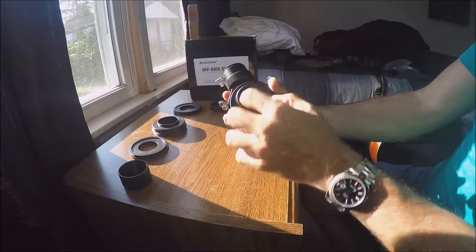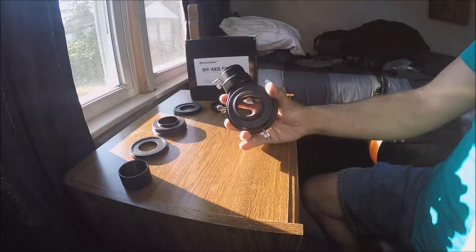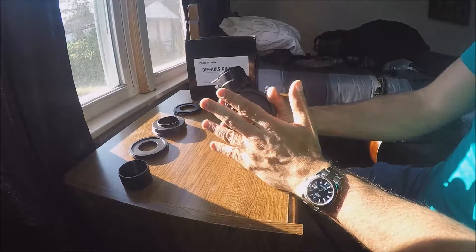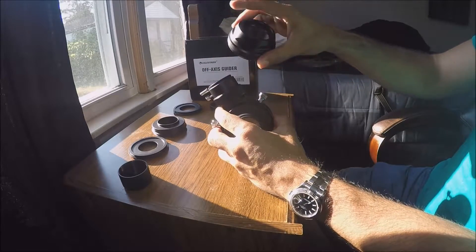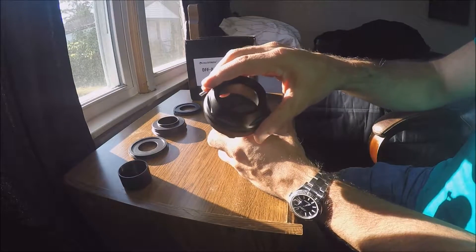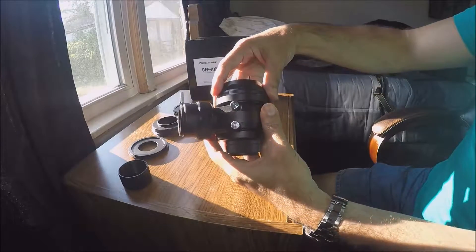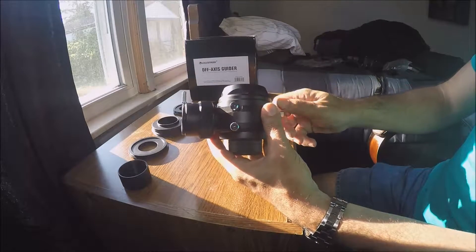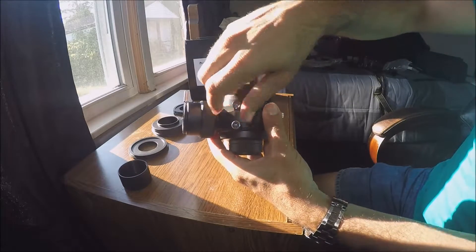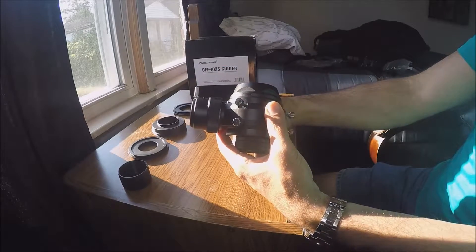I'm going to put that on and tighten it up — that's the back of the off-axis guider. The front is the part that will screw into my t-adapter on the telescope, and I'm going to attach it to the front of the off-axis guider and loosen that up. Once that's on, you want to tighten up those rings.